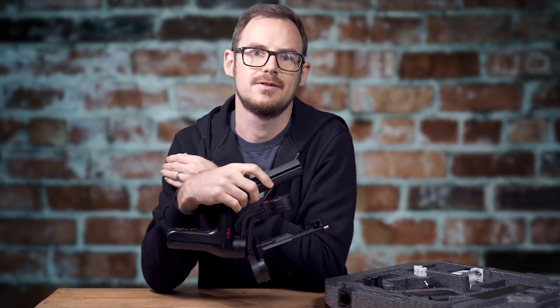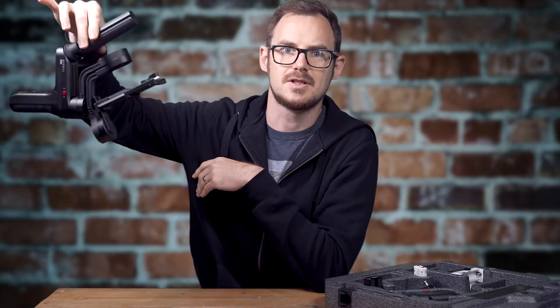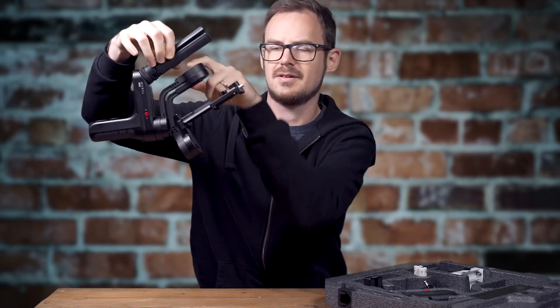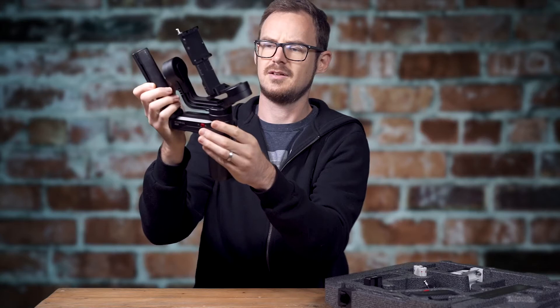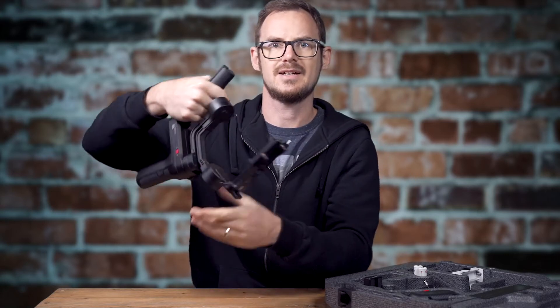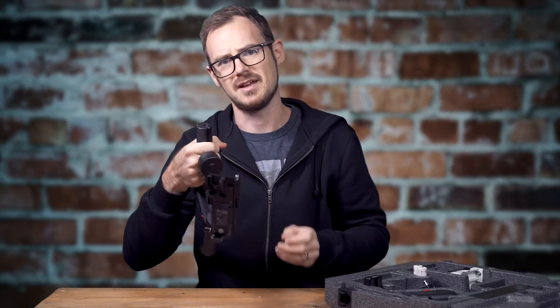To demonstrate my first gripe with this gimbal — the clearance between where your knuckles go and the roll motor. My least favourite motor is the roll motor, because when I've got my hand there it's scraping against my knuckles.